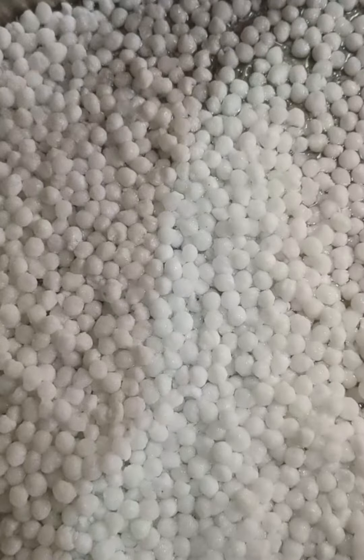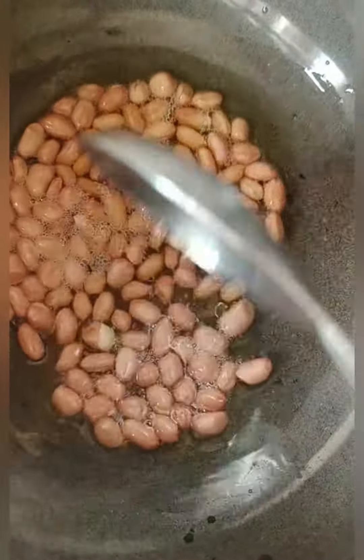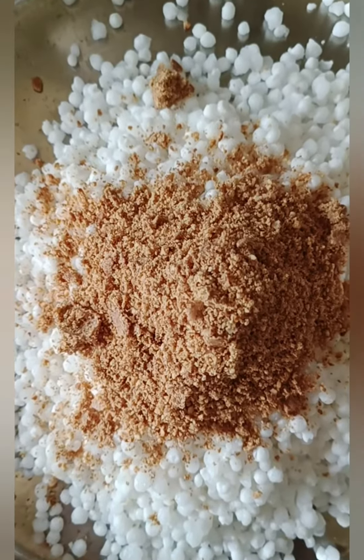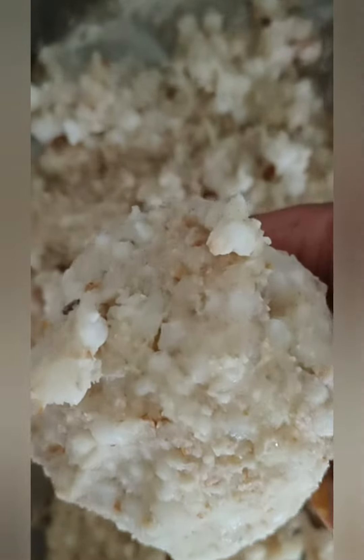We will mix the ingredients together. After mixing the rice, I will add it to a sandwich maker here.